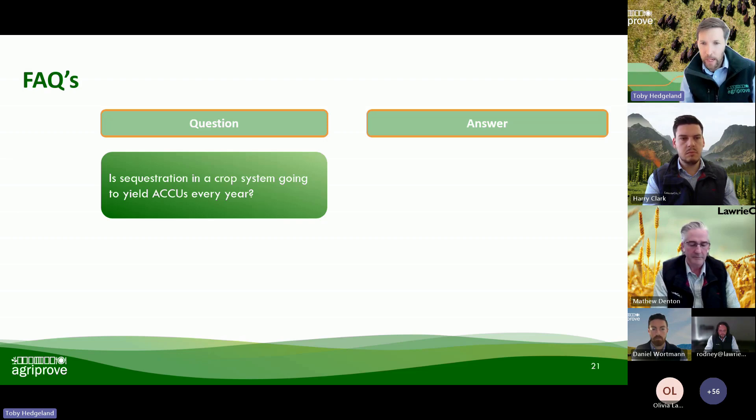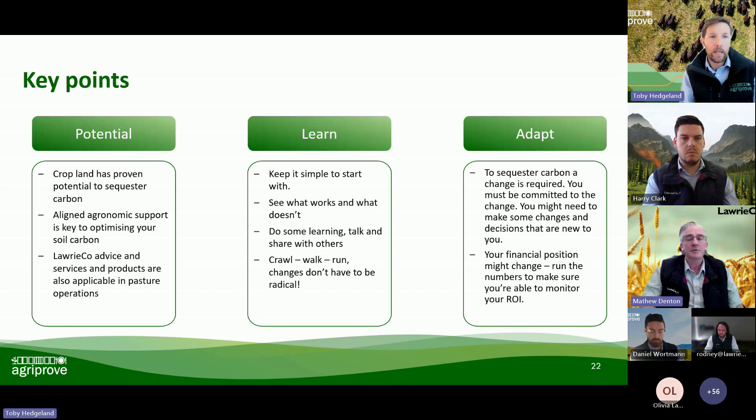I can't see any more Q&As, but folks, if you've got anything, pop them in the chat and we can come back to them. You've got our details — if you rewatch this later or share it with a family member and they've got questions, do reach out to us.